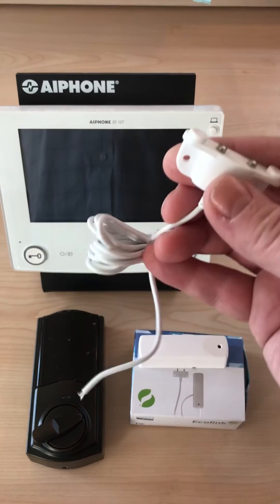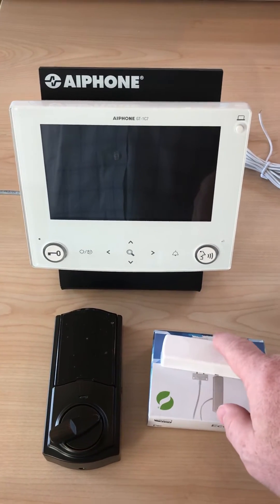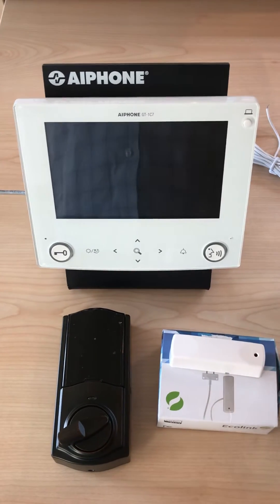I've taken the sensor off and simply taken a wire from the water sensor and put it to the back of the A-Phone product.